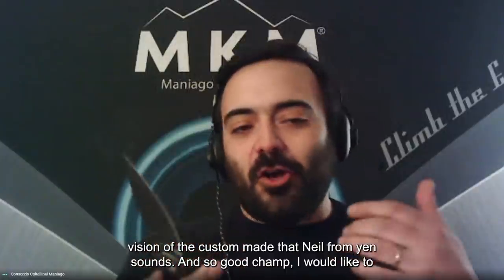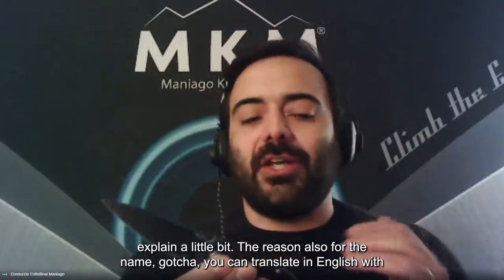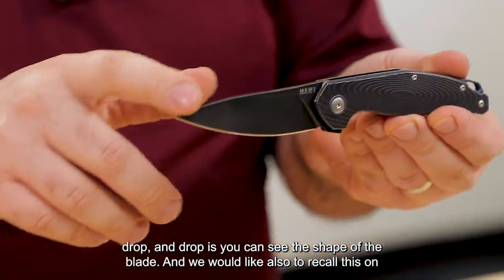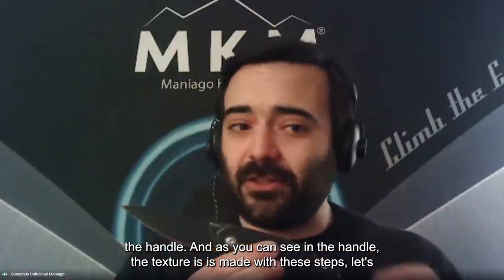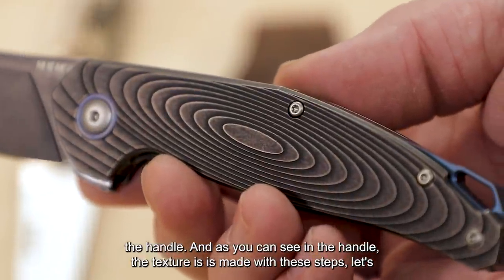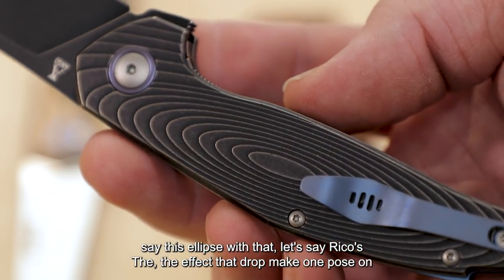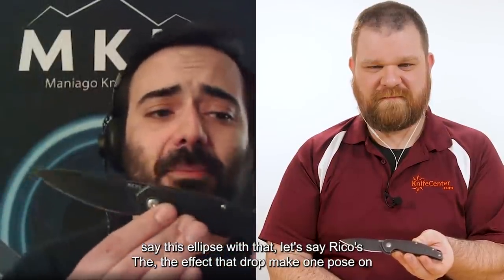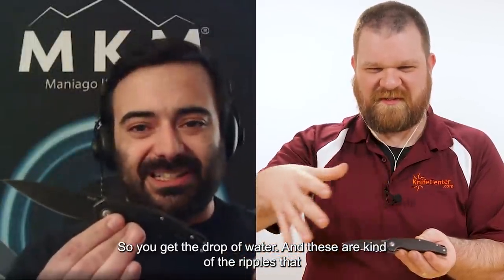Goccia — I'd like to explain a little bit the reason for the name. Goccia translates to 'drop' in English, and you can see the shape of the blade recalls a drop. We wanted to carry that through to the handle as well. The texture on the handle is made with these elliptical steps that recall the effect a drop makes when it falls on water.